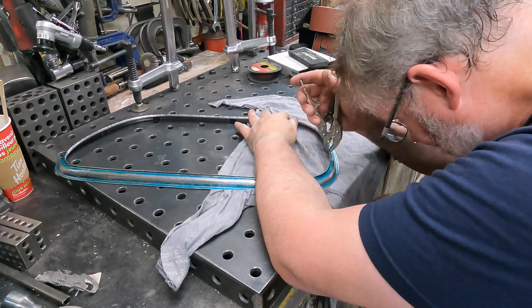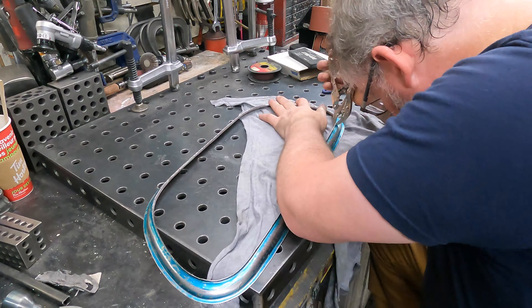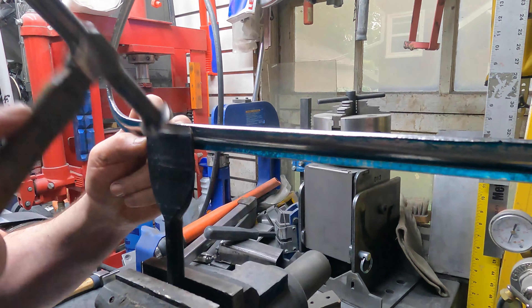It was never going to work on that inside — it was way too hard to fold it over — so I had to grab the vice grips out and turn it with vice grips, which is terrible. Then I needed to smooth it off because the vice grips of course will leave a little bit of a mark.